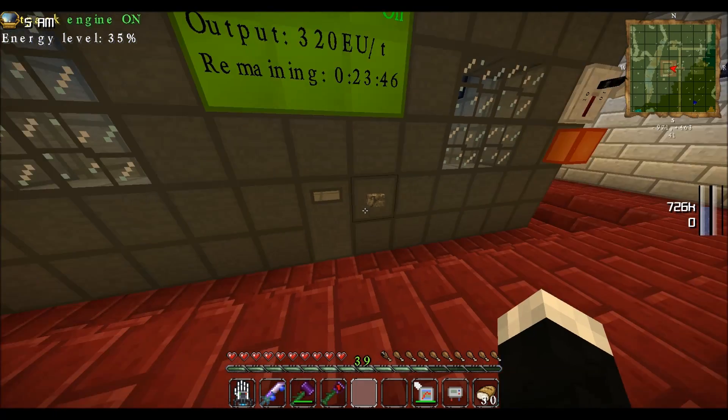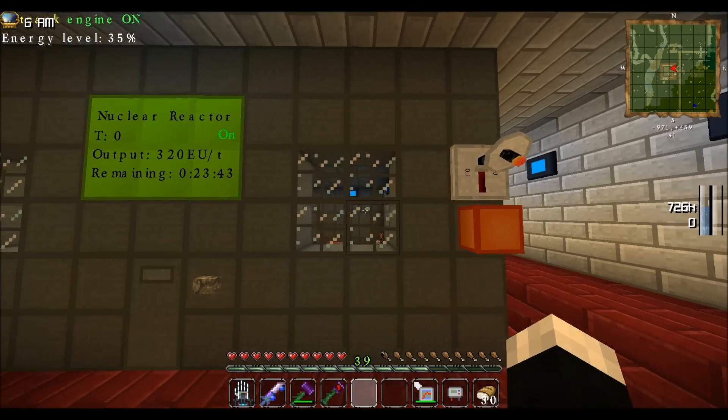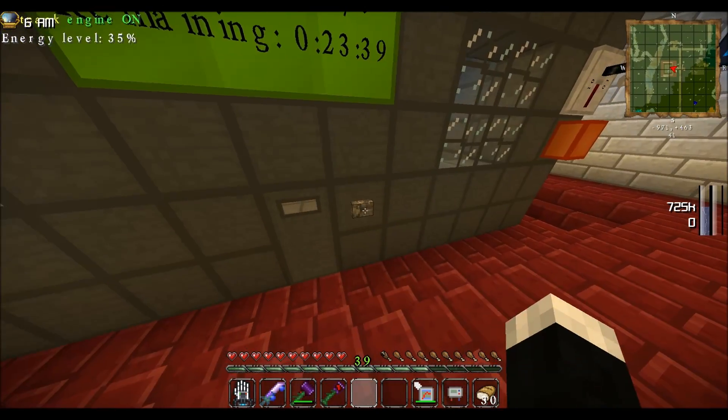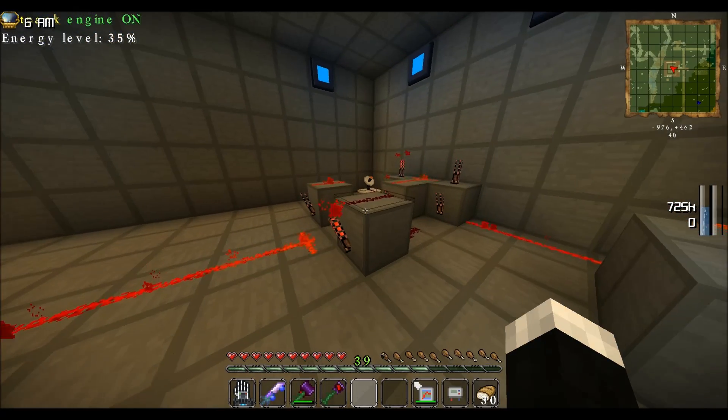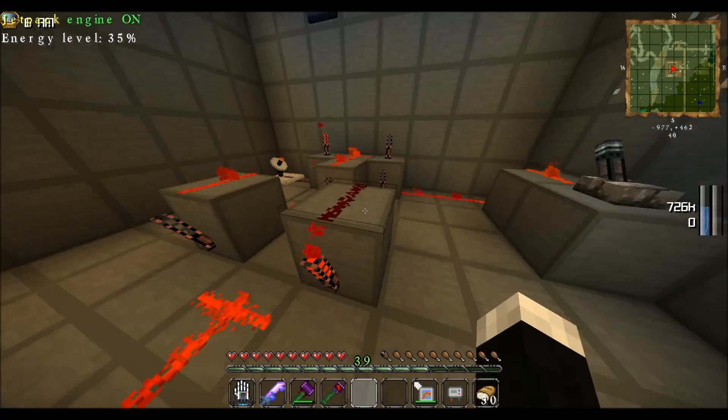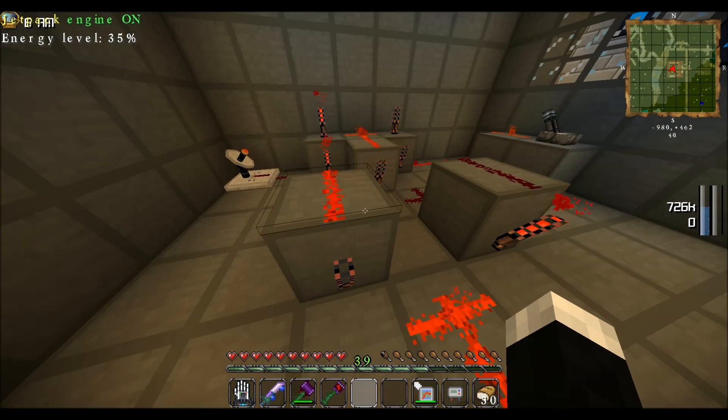I made a reinforced door, a button, and reinforced glass — you don't need the glass but I like to be able to see inside. This is a power switch, and you can see it's powered on. It's an exclusive or circuit which I'll explain when I actually come to build it.